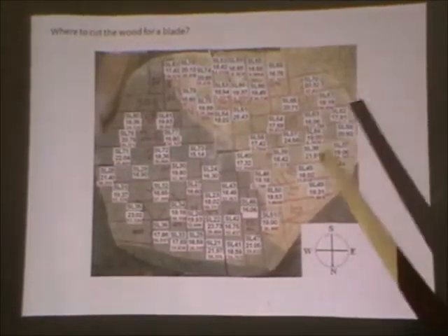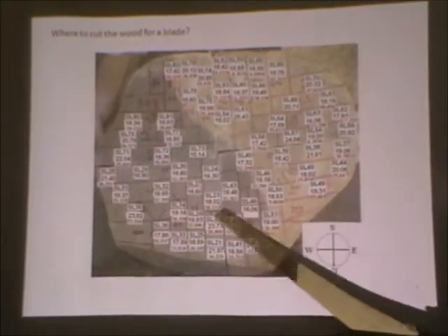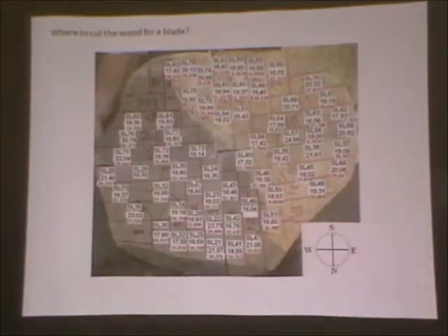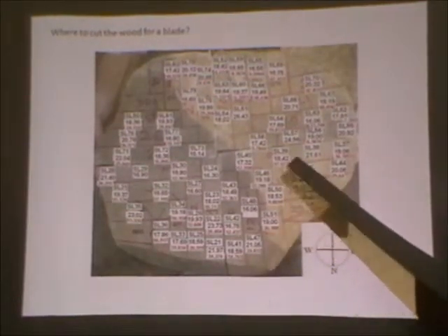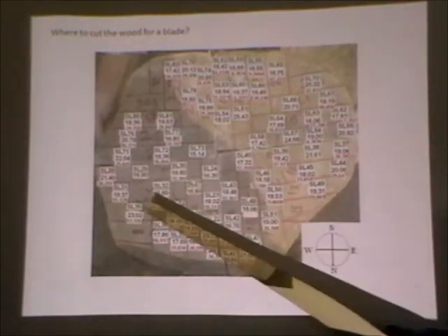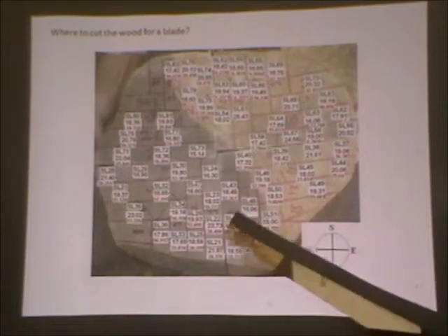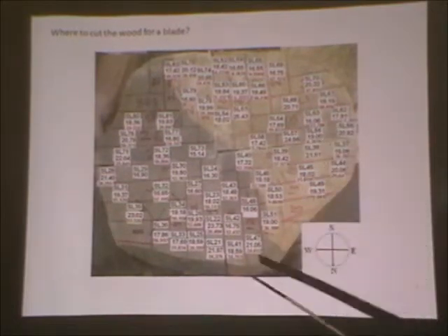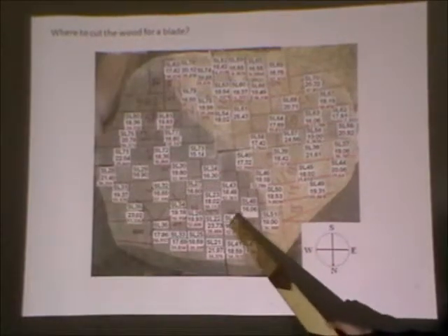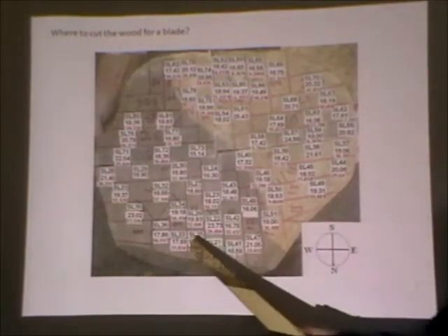Wood is going to have different characteristics. If we come down in this region, it's very much more uniform, which is the normal wood. So we would aim for this type of tree to take the timber on the downside section. We would aim to ensure that the pieces of wood that we are cutting from it are large enough to average out some of the differences.